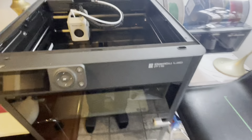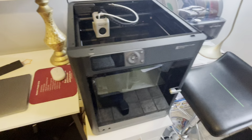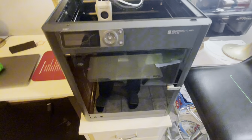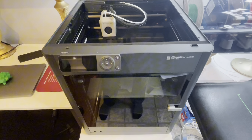I hope you enjoyed my video. Please like and subscribe. This is the Bambu Labs P1S 3D printer. Thank you so much for watching.